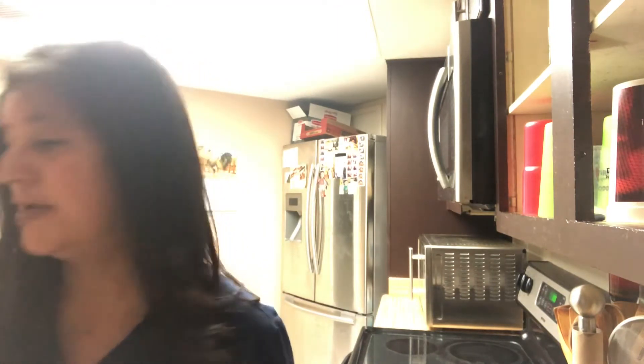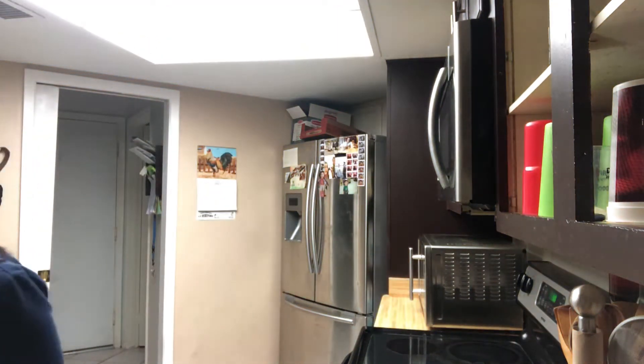Hi guys, I am getting ready to go to work. I am whispering — I'm just getting my crock pot ready for today. We are going to be making chicken tacos for dinner when I get off work, so I'll see you when I get off work. Let me show you what I'm doing real quick.